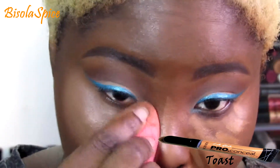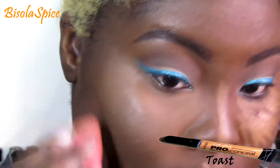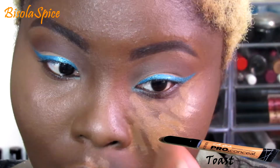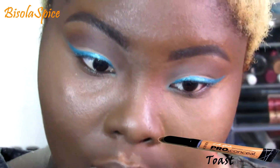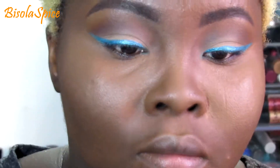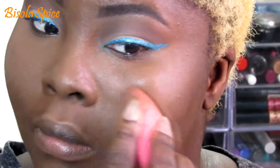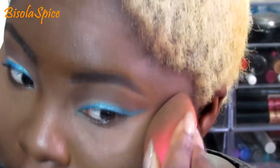If you guys would like an in-depth highlighting and contouring video, please thumbs up this video and let me know in the comments. It's not something you have to do, but when I started doing it I liked the way my face looked. I don't really like to use anything way too light — this is like one or two shades lighter — and I blend it really well with my foundation brush. Right now I'm just pressing everything into my skin to make sure it's evened out.